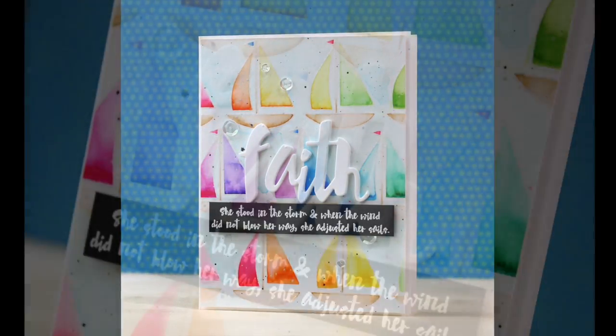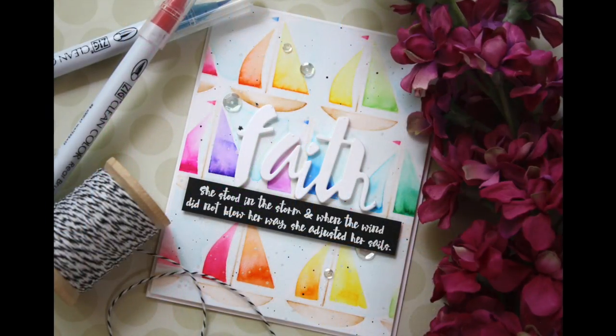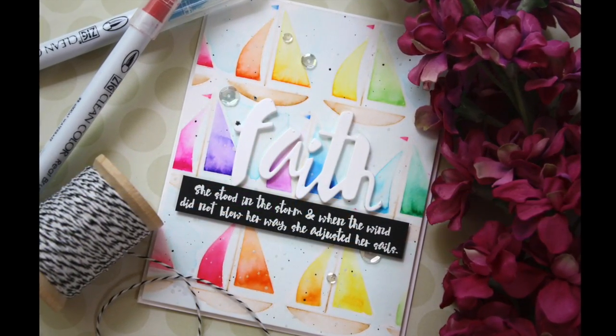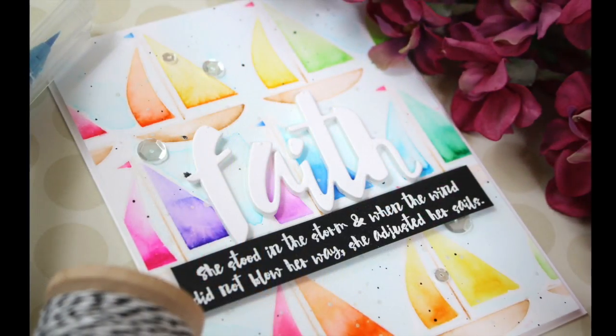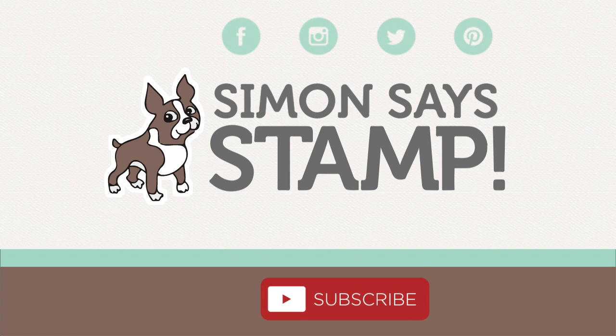Sorry — there's your words for the day. Your words of wisdom from Laura. Didn't mean to get all preachy — just trying to make a nautical-themed faith rainbow card for you there. Thanks so much for joining me. I hope you have a wonderful day and I will see you next time. Thank you.